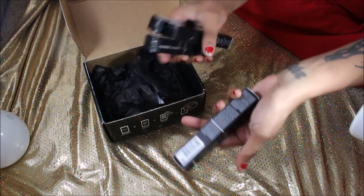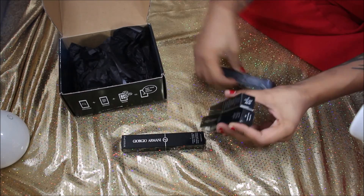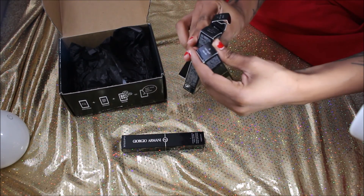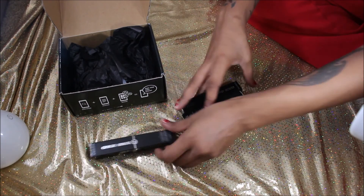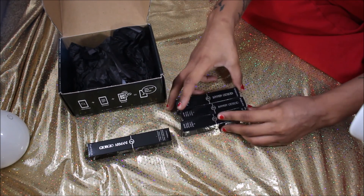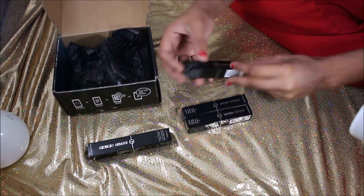The shades that I received were Gold Ashes 12, First Smoke 21, and Nude Smoke 21. Now what we're going to do is go ahead and swatch these colors. I have not used these yet but I cannot wait to use them.